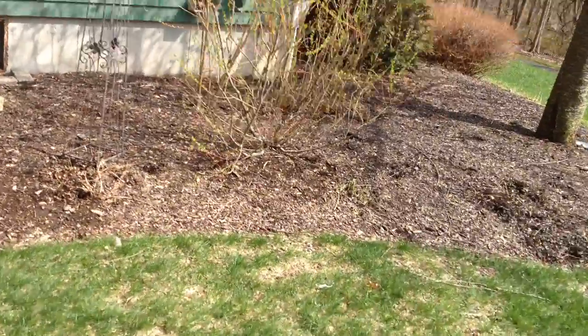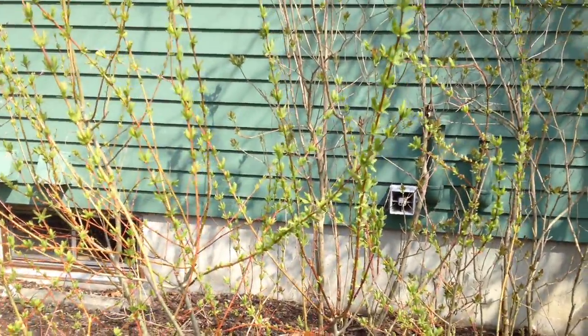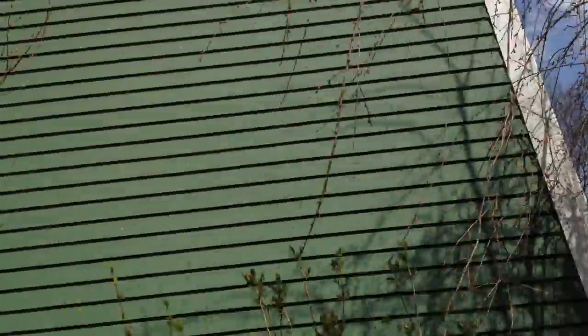Over here we have another hosta that came up since the last video. And this tree of course has got quite a few leaves on it. This is blooming now and should be blooming in full in a few weeks.